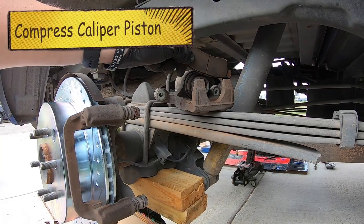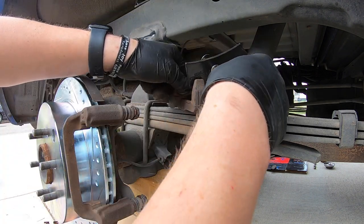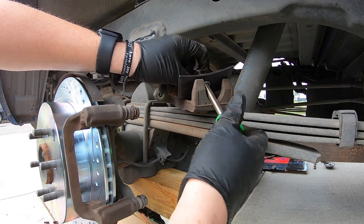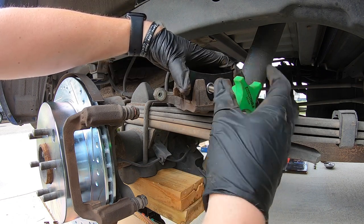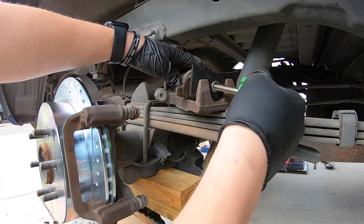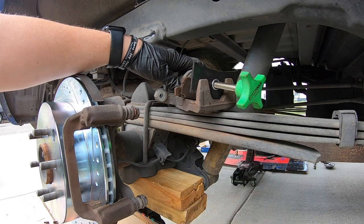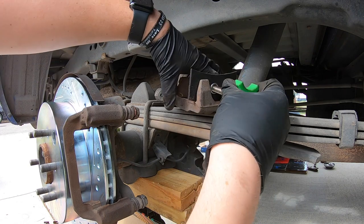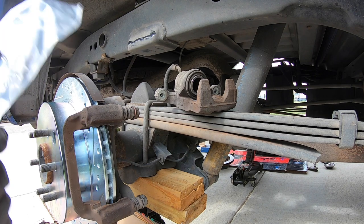Grab an old brake pad and set it inside the caliper — this will help you spin and compress the caliper piston. We need to spin the piston out to make room for the new thicker rotor and pads. Do it pretty slow, a quarter turn at a time. Once the piston is all the way back, loosen off the compressor — it won't do anything since you're not pressing on the brake pads yet. Now we can install the new hardware.